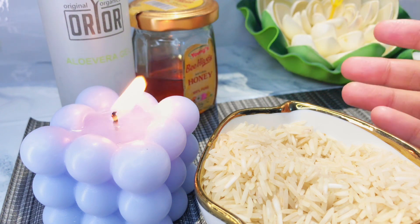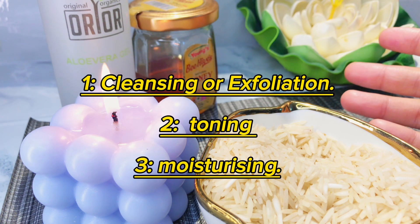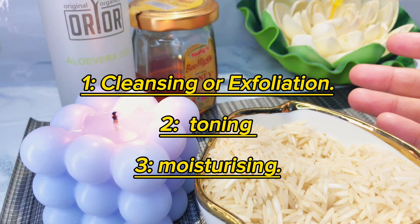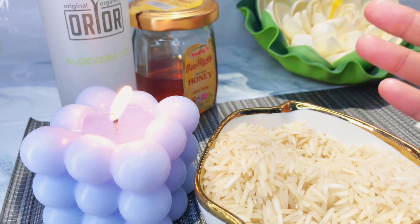In today's video, I am going to share three easy steps with you. The first step is exfoliation. The second step is toning. The third step is moisturizing. Now, let's talk about exfoliation or cleansing.